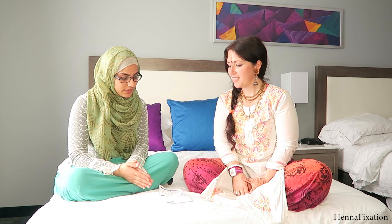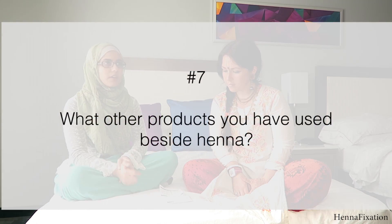Next question is number seven: what other products have you used besides henna? I've used the hogwa - hopefully I'm pronouncing that right, I've actually never heard it being pronounced, only written down. I've been recently getting into it because there's so many people asking for the black henna, so I kind of want to have a natural alternative for people.